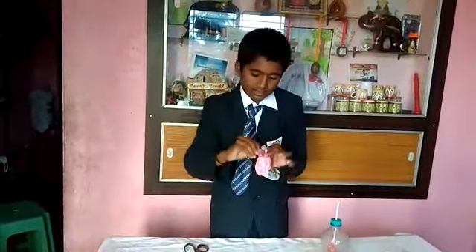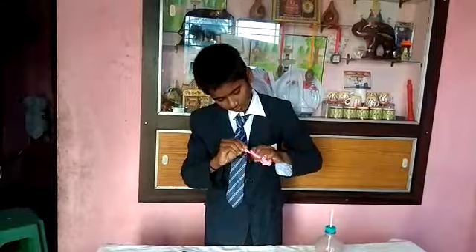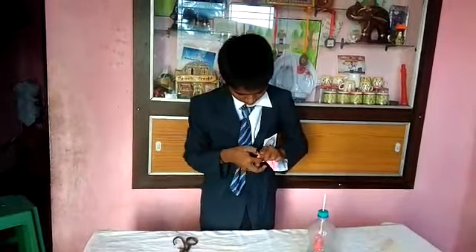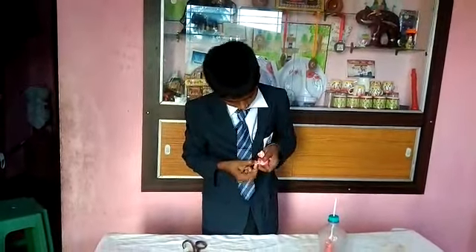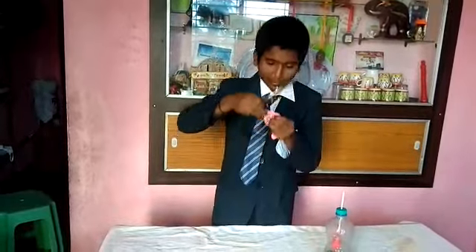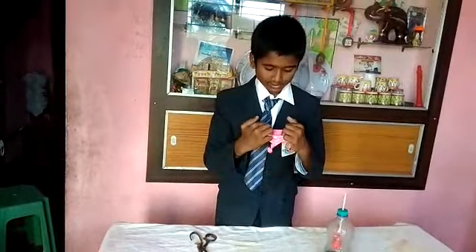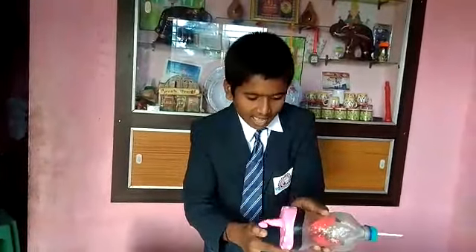Now tie the balloon. See here — now cut this upper part. We have cut it. Now we will put it on the downside. Here you can see I have fixed the big balloon here.